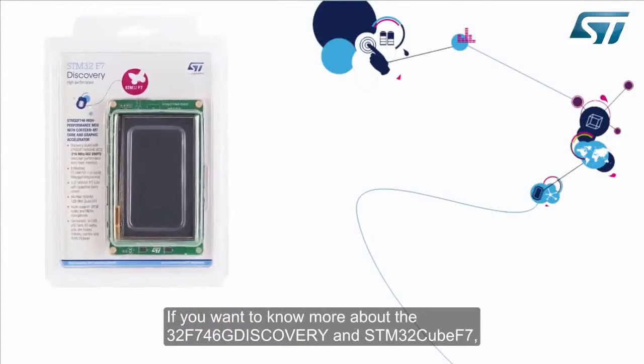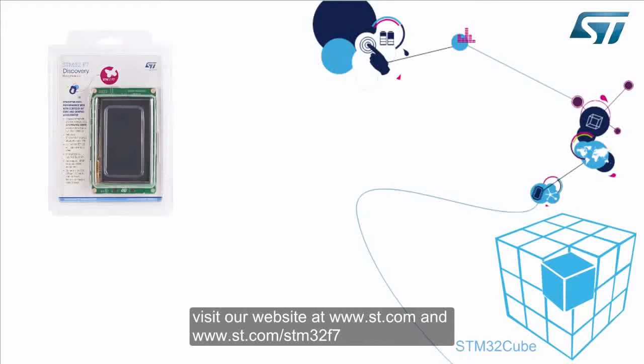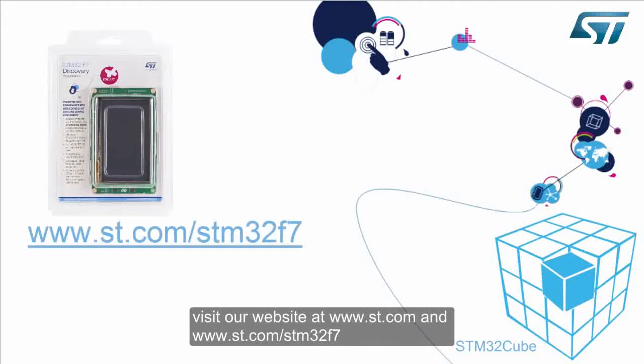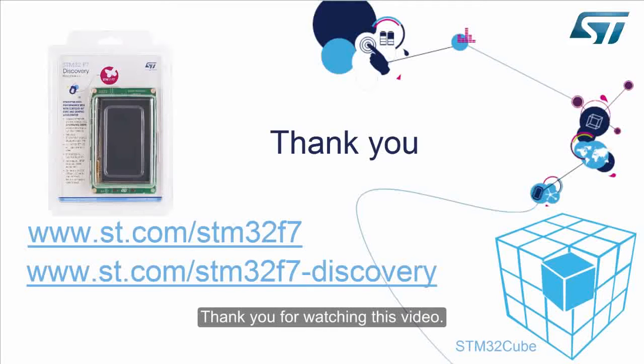If you want to know more about the 32F746G Discovery and STM32CubeF7, visit our website at www.st.com. Thank you for watching this video.